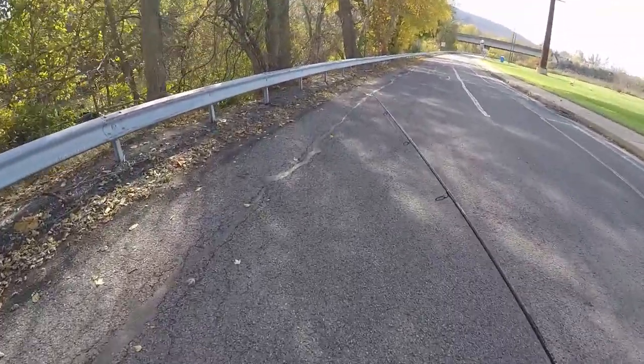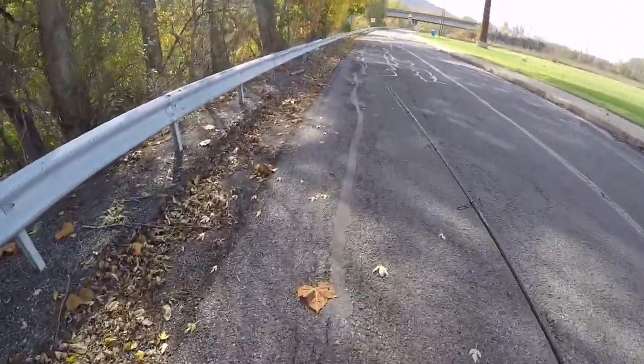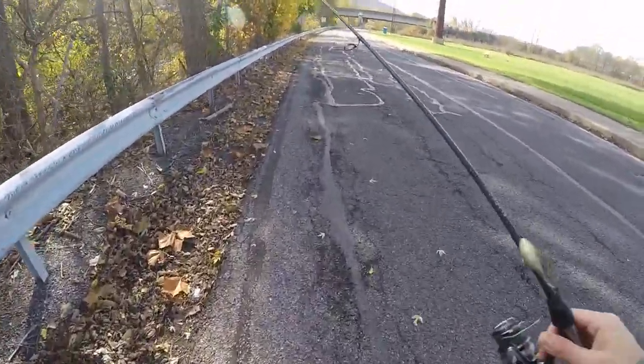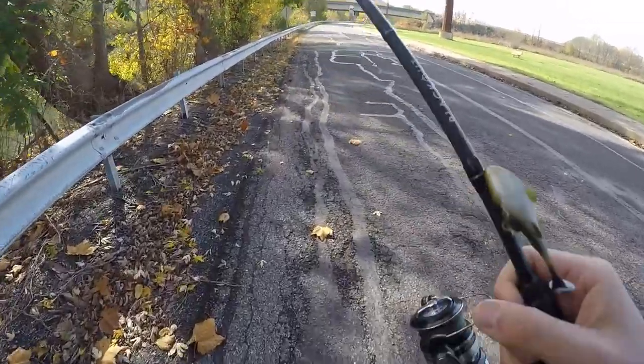Heading to a new spot today. Water looks pretty good. Hopefully we can catch something. Trying the new Megabass Sleeper, the Dark Sleeper. Let's try it.